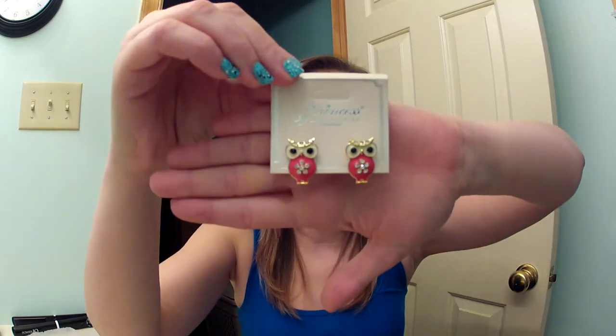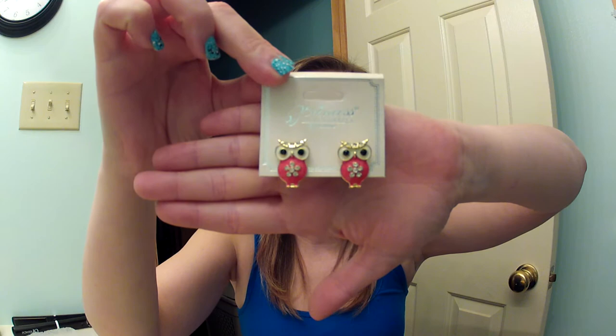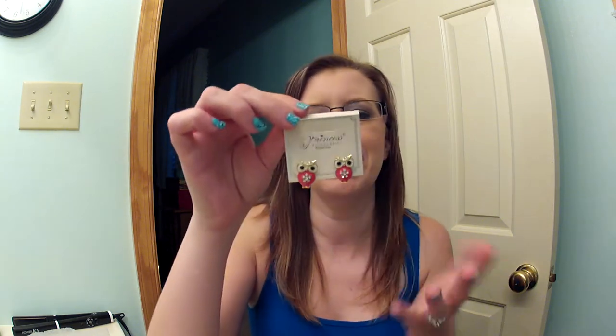Then I got these little owl earrings. They're so precious. I'll put them on — they're so cute. I love owls. Look how cute those are, those are fun. All these things come in different colors; you can get them in like five or six different colors some of the time.